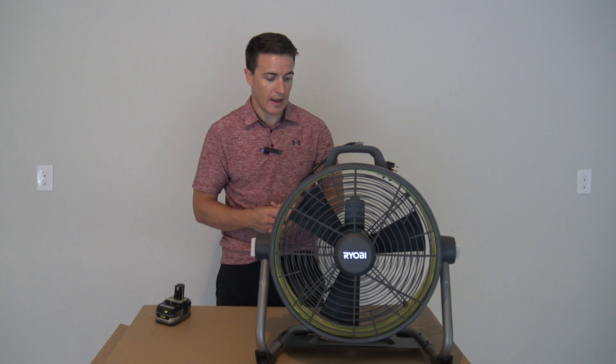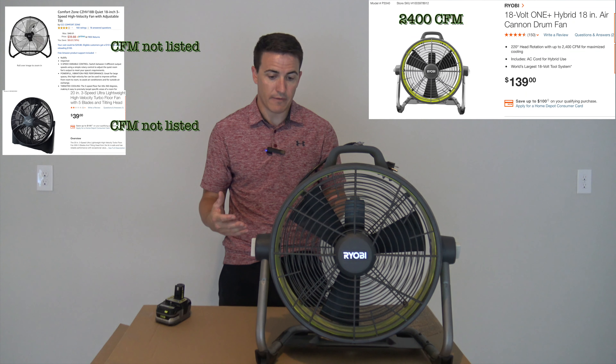Let's start with just the practical airflow comparison to a similar fan. There's not much of a difference.